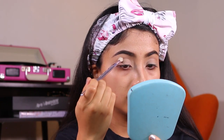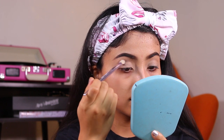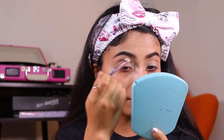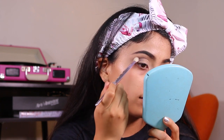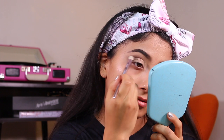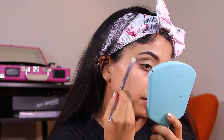I will be dipping into After Hours and applying this right on the crease, gently bringing it outwards somewhat like a cat eye, flickering it out. You can use tape for this as a guide — I personally don't use tape. I clean it up with concealer, but I'm just blending my life away and slowly flickering this out.